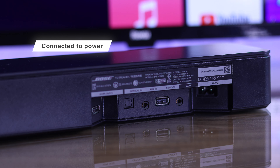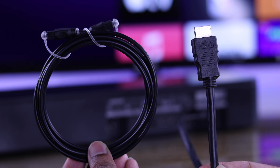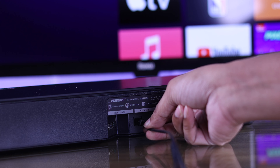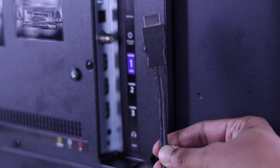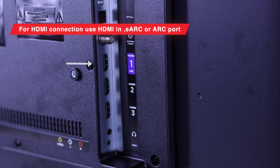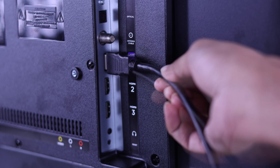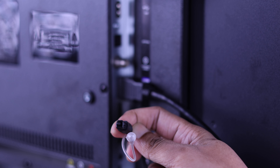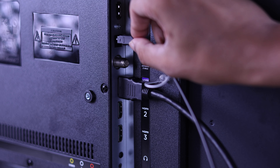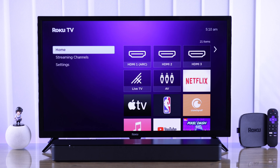Make sure that your soundbar or speaker is connected to power and turned on, then connect the HDMI cable or optical wire to it properly. We are going to connect them both and plug the other ends into your TV. For HDMI connection, you must insert it into an HDMI port marked as ARC or eARC, otherwise the soundbar won't be detected. For optical or TosLink, match the shape of the jack with the TV's optical insert and push it firmly until it's all the way in.